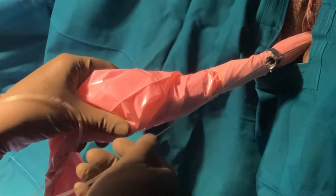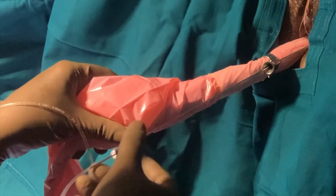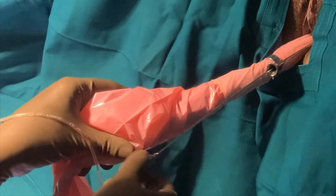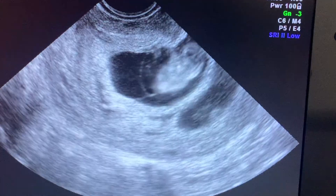This is the vaginal ultrasound probe which has a needle attached to it through the probe guide, and the needle is connected to the suction operators or to a 10 cc syringe.